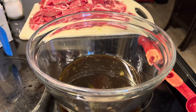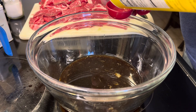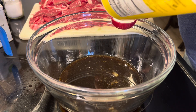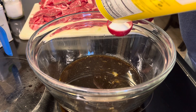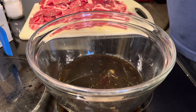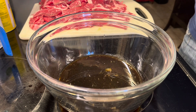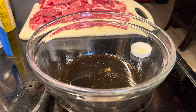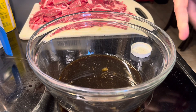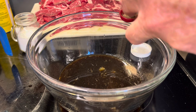Then you want one tablespoon of sugar, one teaspoon of salt, and half a teaspoon of black pepper. And that's it — that's all you need for this marinade.